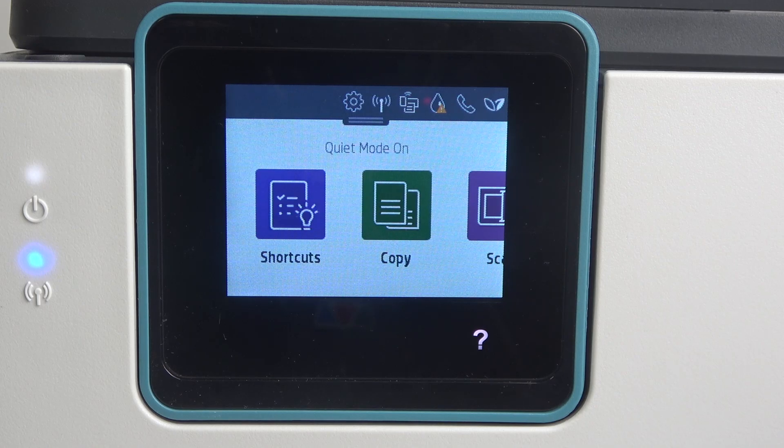Welcome to Hard Reset Info. In front of me is the HP OfficeJet Pro AT25E, and I'm going to show you how to resolve the problem when your printer can't see 5GHz Wi-Fi networks.